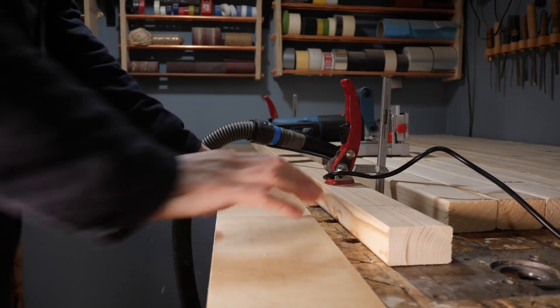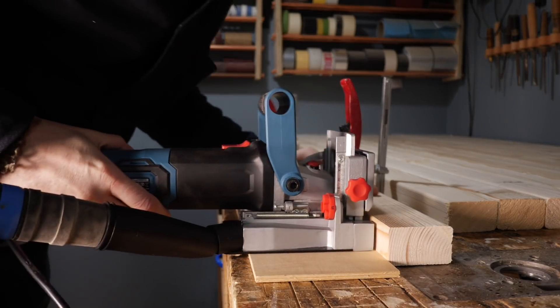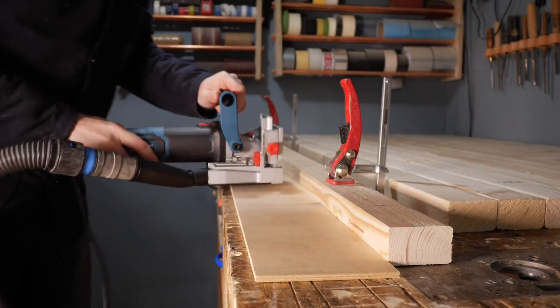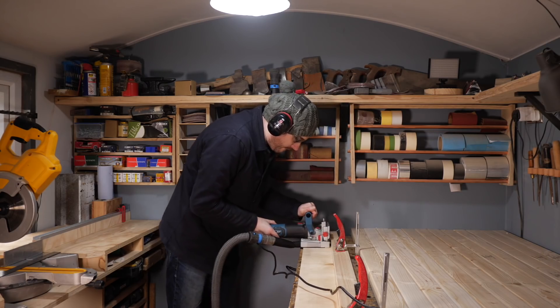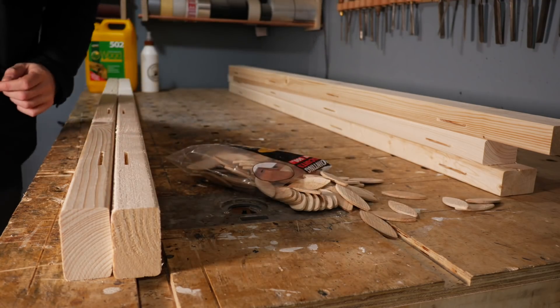This machine has a fence on it but I'm just going to slide it along a bit of ply to get the biscuits in the position I want them. This tool is a Christmas present and this is my first outing with it. I've never used one before but I've always thought it'd be handy for gluing up large panels like this. The slots I'm cutting are to accept number 20 biscuits.